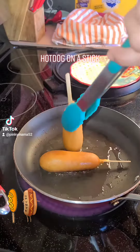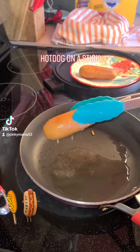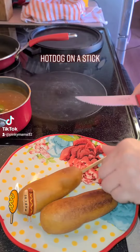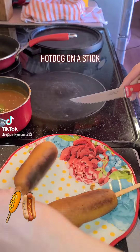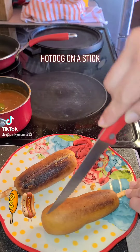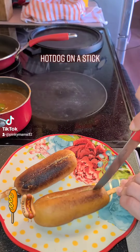Keep on rotating them to get them all crispy all around. Go ahead and crisp up the tips of the corn dogs as well — keep on rotating. I overcooked this one but it's still good.